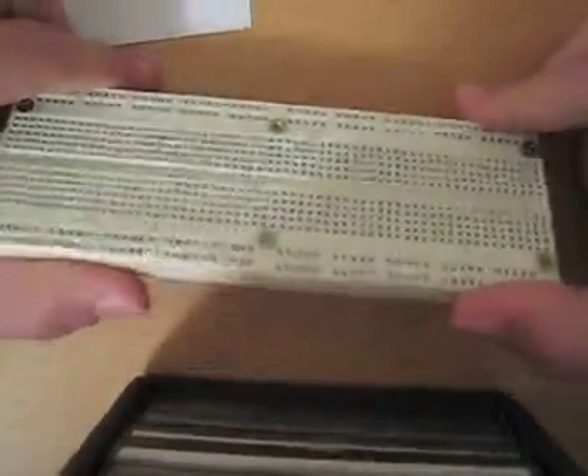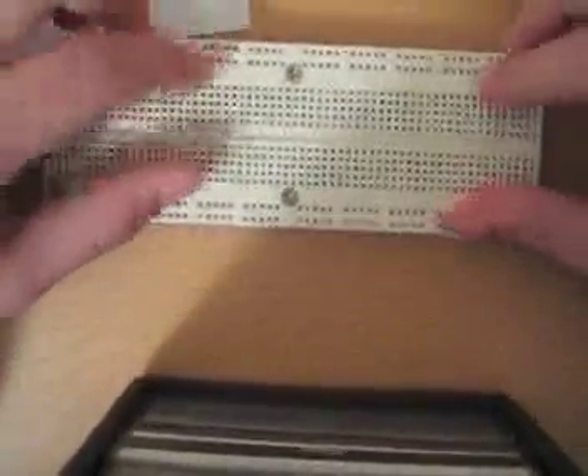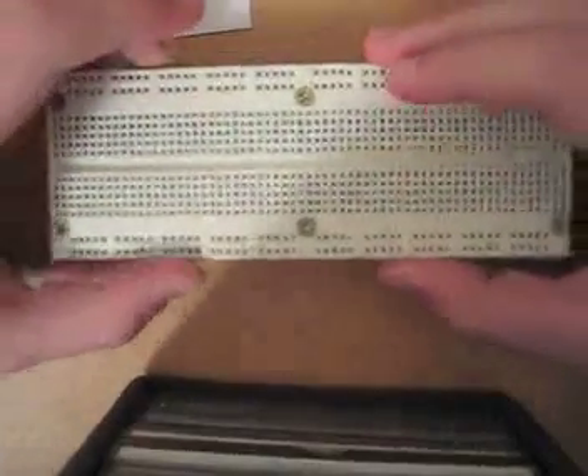Now let's try to build a circuit. Here we have a breadboard — that's what it's called, a breadboard. Essentially it's a testing circuit board, so you can use it to test out circuits before you solder everything together, and it's really nice for learning because you're going to be making lots of mistakes. You can get these for about $5 at RadioShack or on eBay.